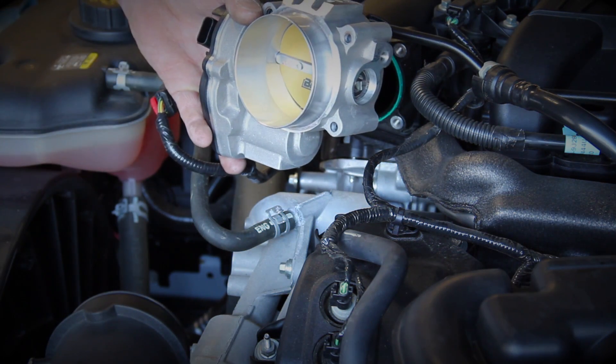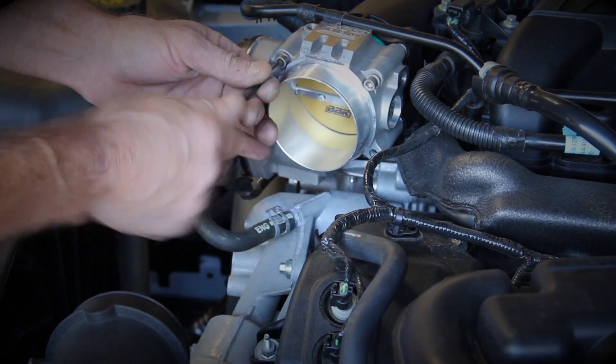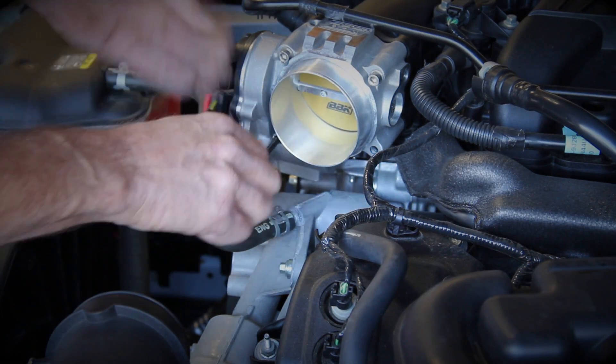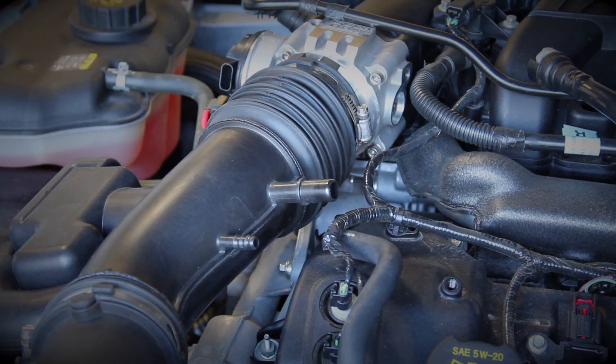Use the four supplied bolts to attach the throttle body to the intake manifold. Note that Ford installed a lifetime reusable gasket on the throttle body mounting surface, so no new gasket is required or supplied with the BBK throttle body. Now just plug in the electrical connector, reinstall the inlet tube, and reconnect the PCV hose and you're done.